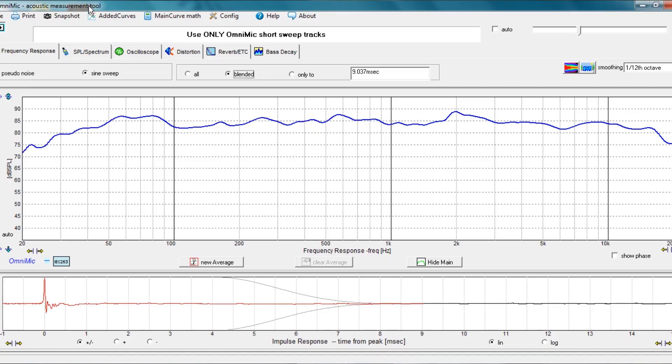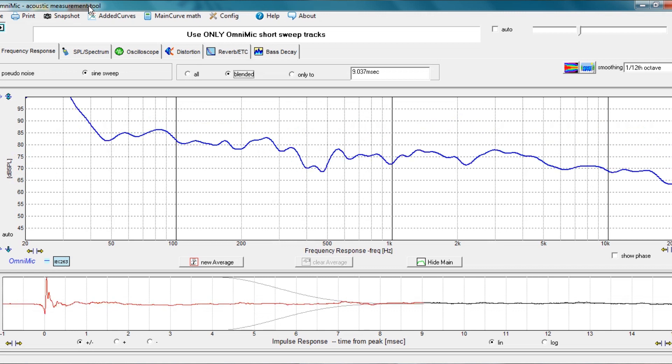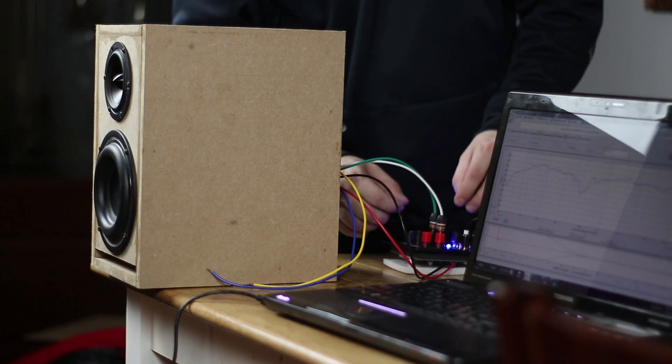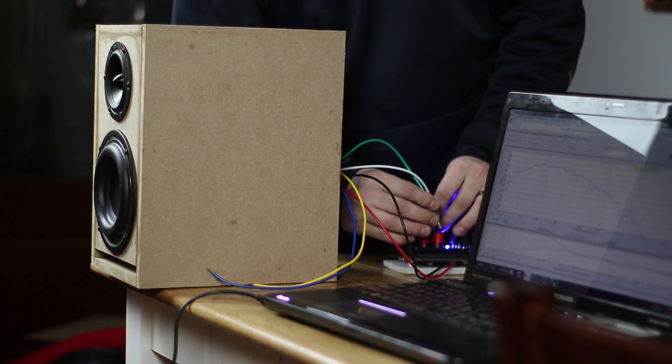Why is this important? Well, if you look here, it looks like there's an issue between the crossover of the subwoofer and the full-range driver. However, if I disconnect the full-range in real-time, you're going to see the response change dramatically. In fact, we see that there's not a dip there at all — the subwoofer seems to be covering that area. So why is there a dip? I've been doing this long enough to realize that the subwoofer and full-range speaker are actually out of phase.